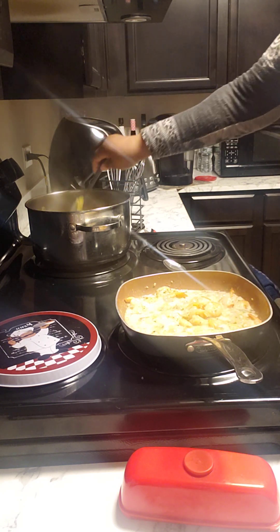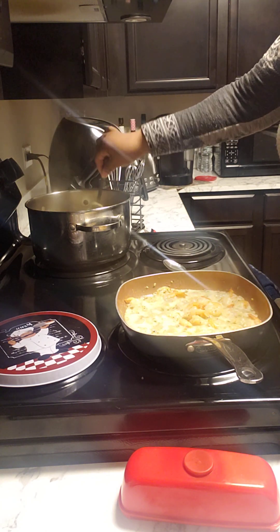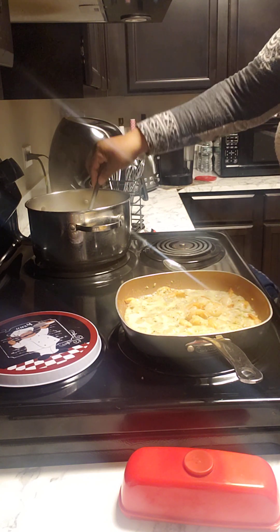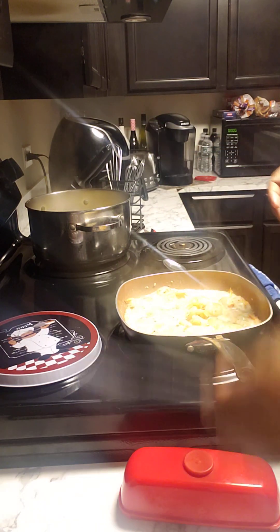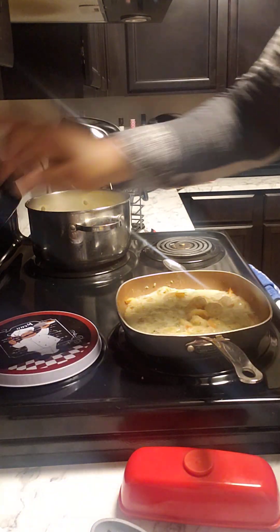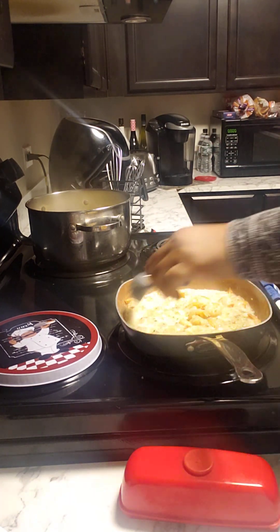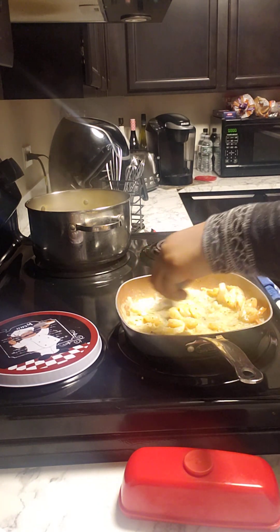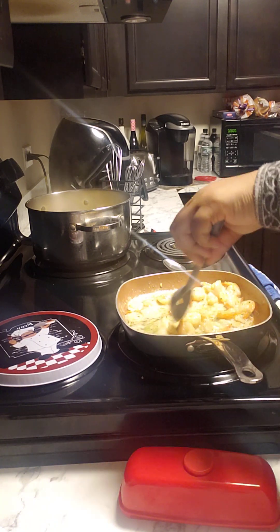We have the thin noodles — not the angel hair. I do not like angel hair pasta. Okay, that's almost done as well. I'm gonna go ahead and turn this off and it's just gonna cook the rest of the way on the heat in the butter sauce with the garlic and stuff.